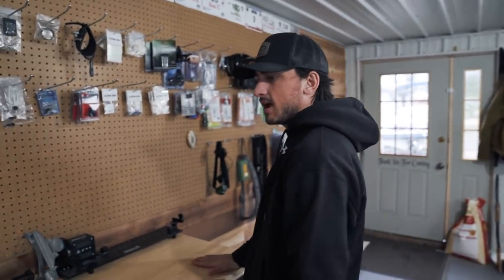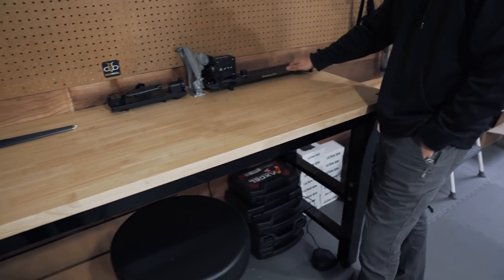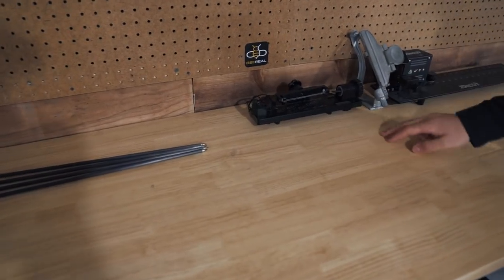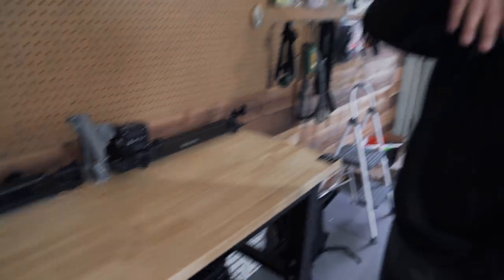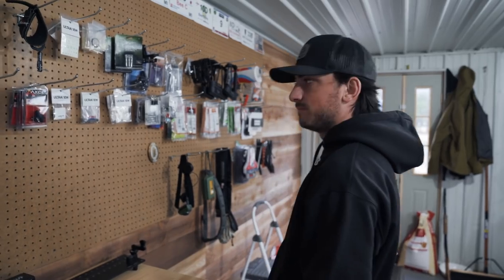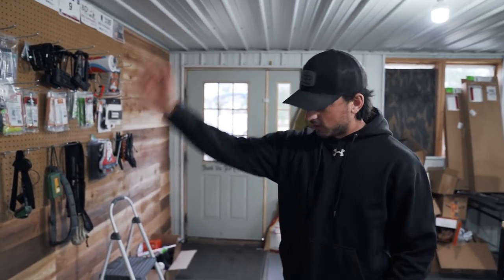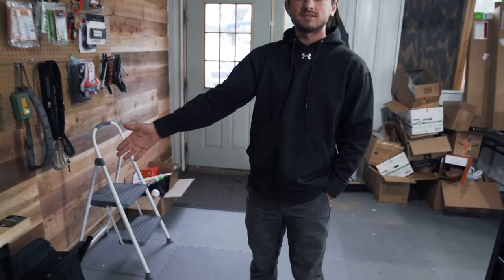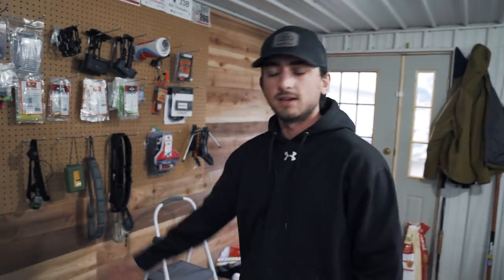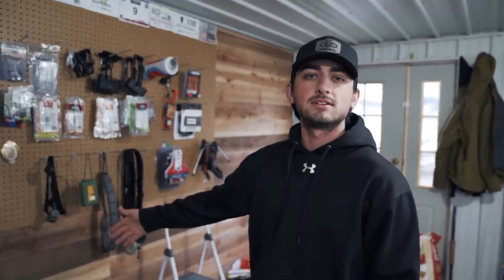This table — we might actually get another one of these — but we have our arrow saw, our fletching jig, Last Chance Veinmaster Pro, bits and burr. Just kind of always ready to go, plugged in and ready to rip. We of course have our UltraView boxes — the pile will continue to grow. As I am their number one supporter — just kidding, they sent me those for free. Thanks Colby.